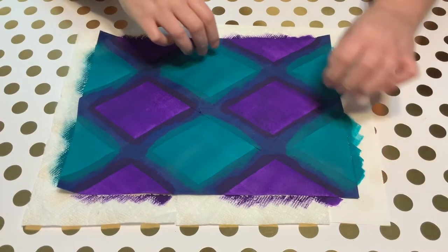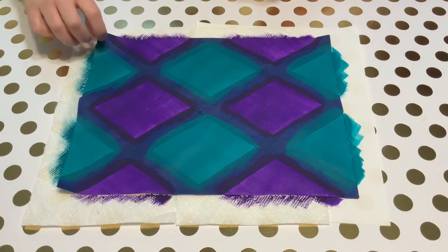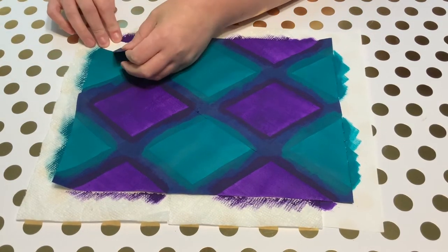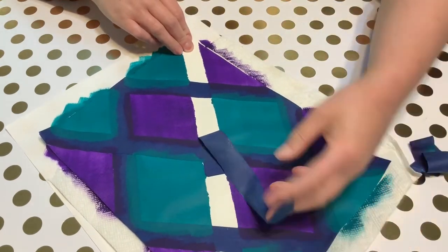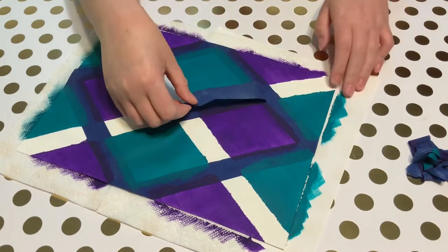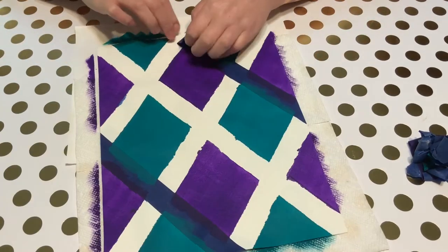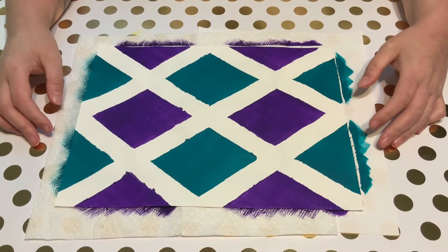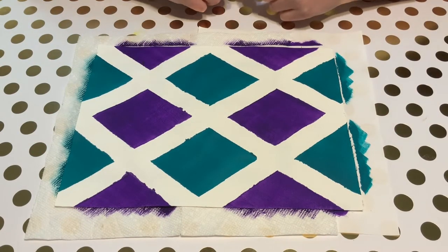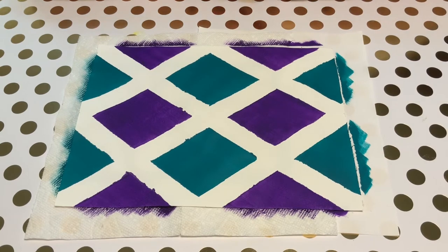I gave this a few hours to dry, so now I'm going to take off my painter's tape and reveal the design. Hopefully it works. Now that I've peeled off the painter's tape I can see where the paint seeped in underneath, so my lines aren't exactly perfectly clean, but I can at the end either go over them with white or just leave it because I think it actually looks kind of nifty.